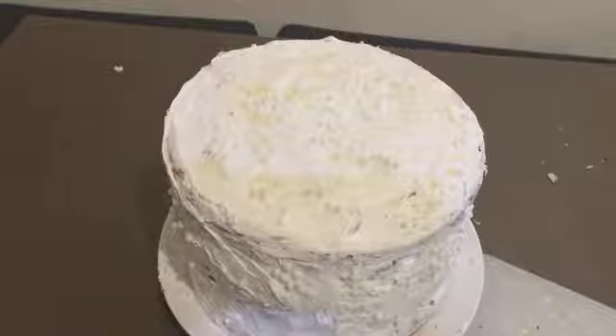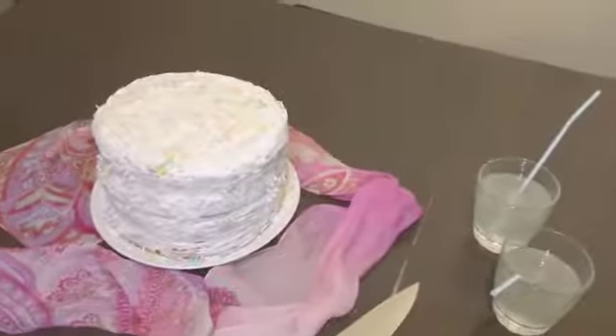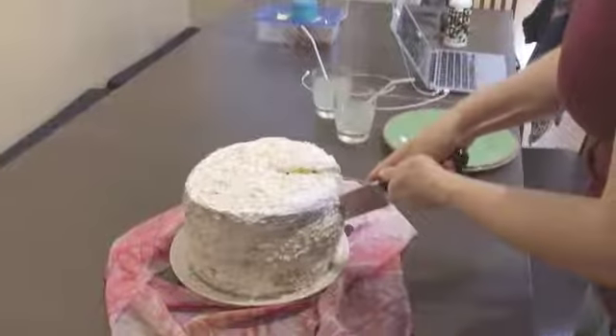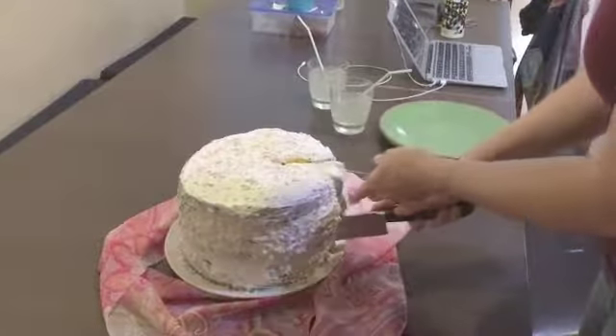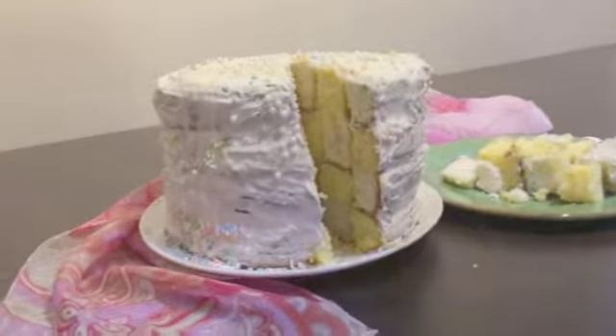Motherfucking cake! There's some pretty stuff on that cake. Let's see if it worked or if it messed it all up. And this is what it's supposed to look like.